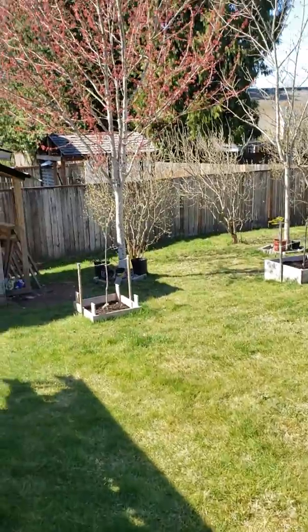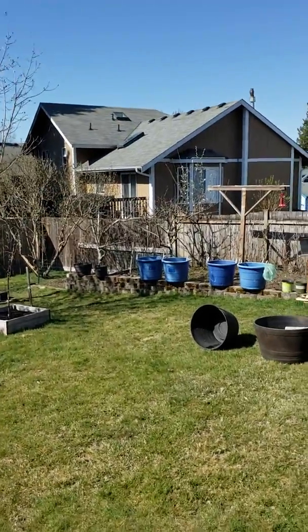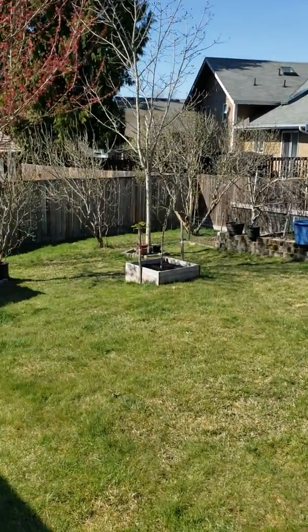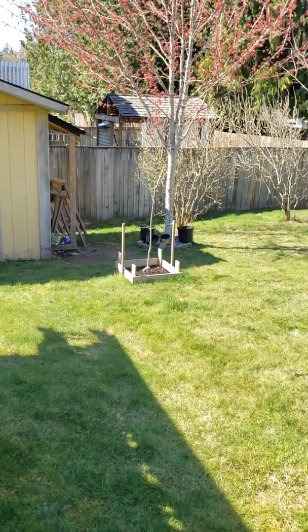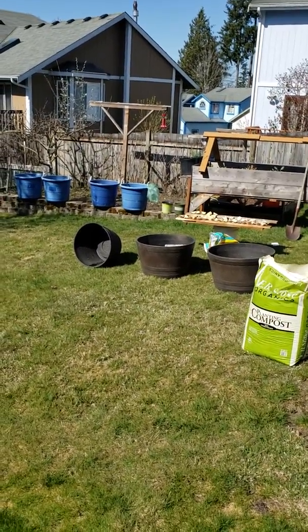All the trees are starting to bud out really nice. Sorry about the mess here, I'm going to straighten that out pretty soon — there will be an after video of course. Then my shed, I got to clean that thing out, it is disgusting. Anyway, that's all I got for right now. I'll see you guys in a little bit after I get everything squared away on my potatoes. Thank you guys.